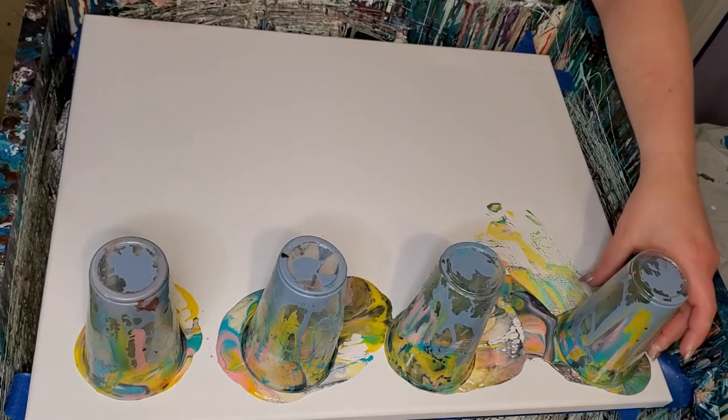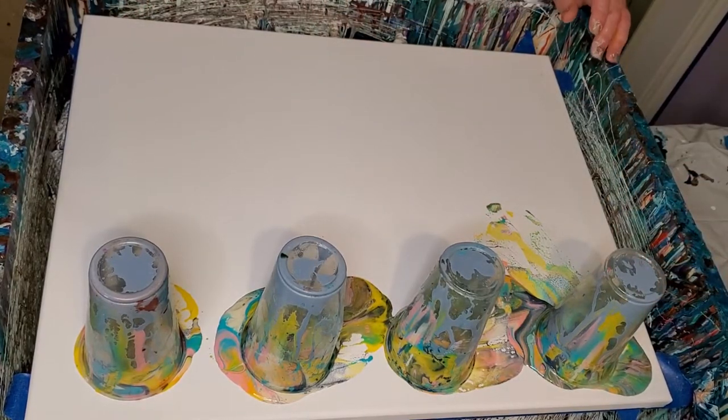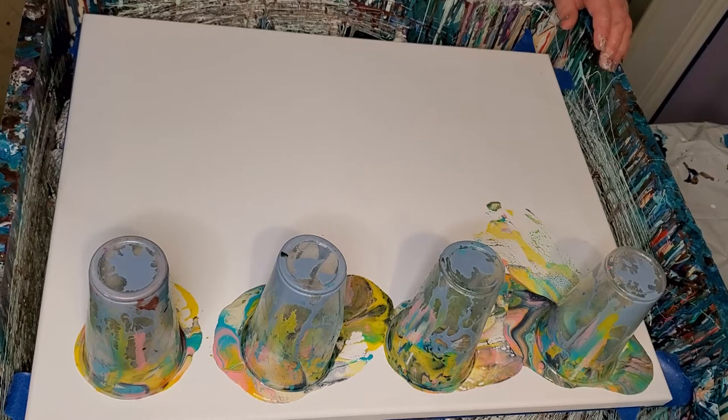We got Payne's Gray in there by Liquitex, Gray Blue by Liquitex, and an Aqua Color Blue which is an Amsterdam paint — I don't know what the name of it is. There's some Liquitex Unbleached Titanium, Liquitex Pink, and the two yellows are Yellow Deep Hue by Master's Touch and Yellow Medium Hue by Liquitex. And that's what's in there.